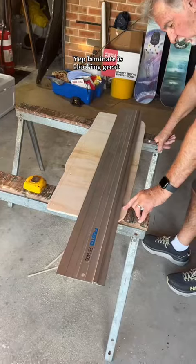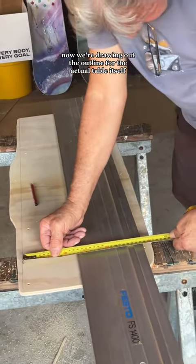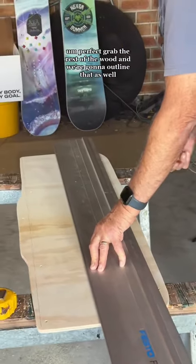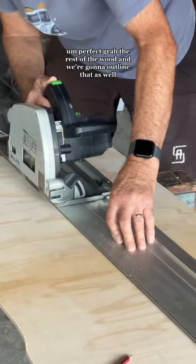Laminate is looking great — we got plenty of it, which is amazing. Now we're drawing out the outline for the actual table itself, so that's the base. Grab the rest of the wood and we're going to outline that as well.